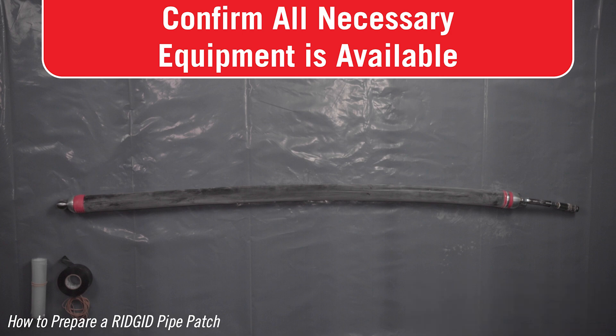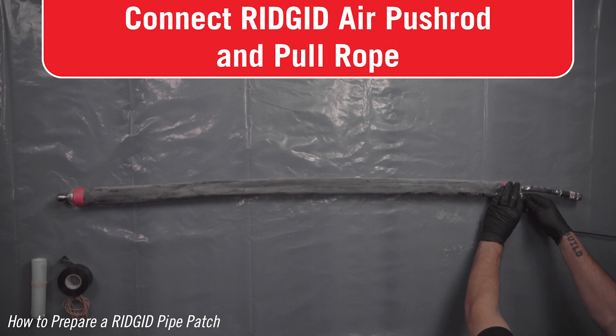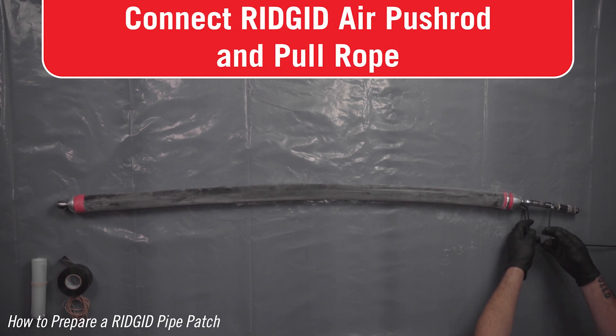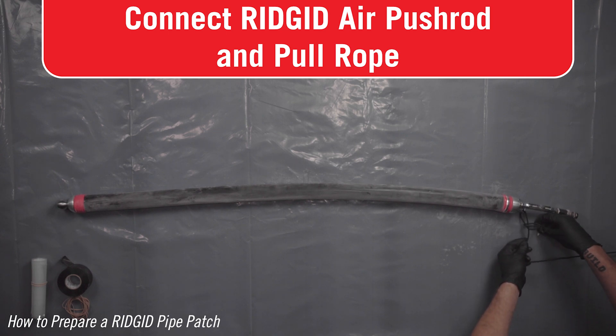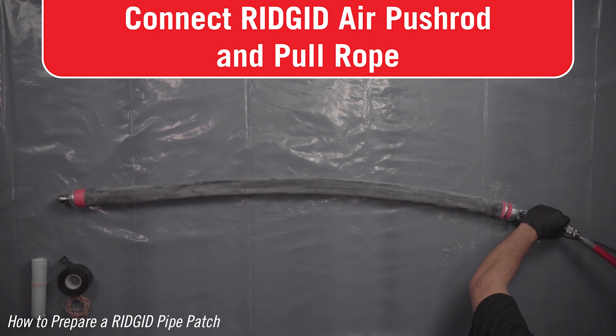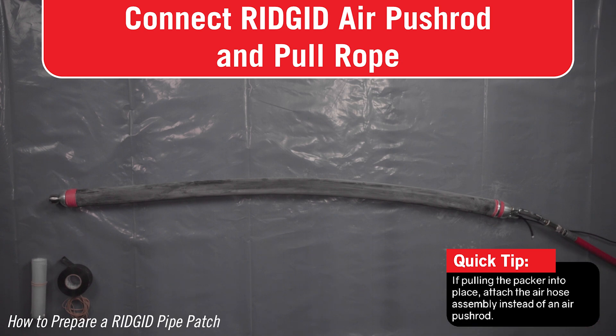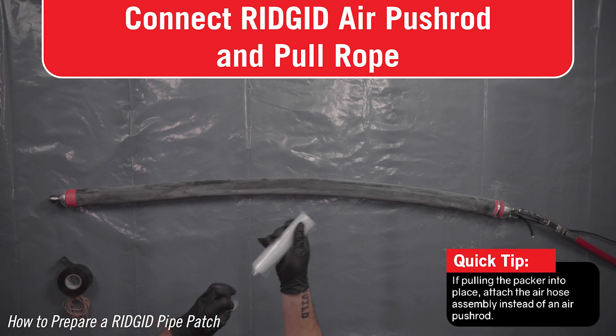Confirm that you have the correct packer equipment and materials for the patching work. Securely tie your pull rope to the D-shackle on the back end of your packer — this will be used to remove your packer assembly after your patch is complete. Attach a rigid air push rod.